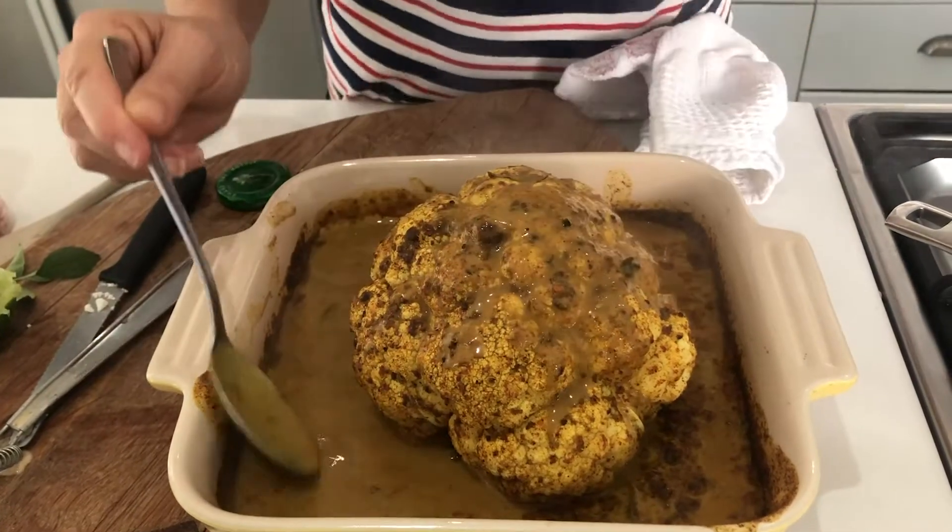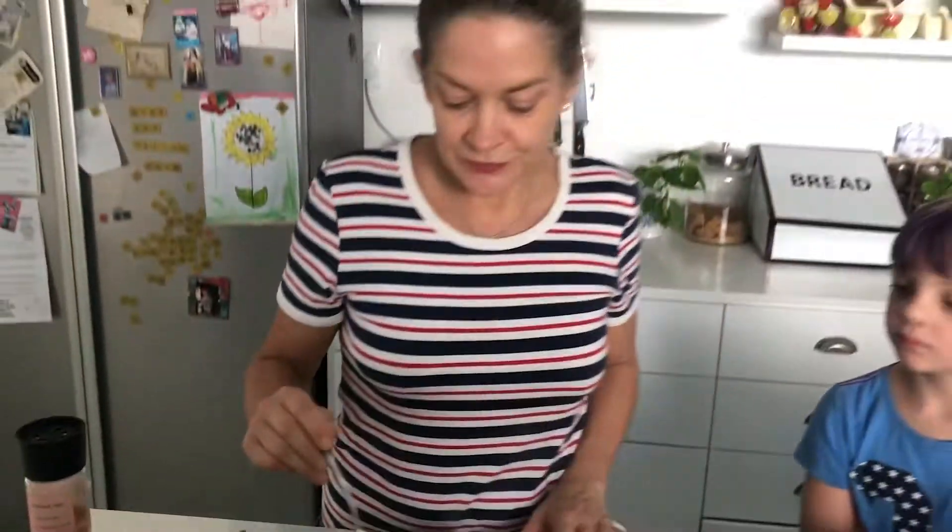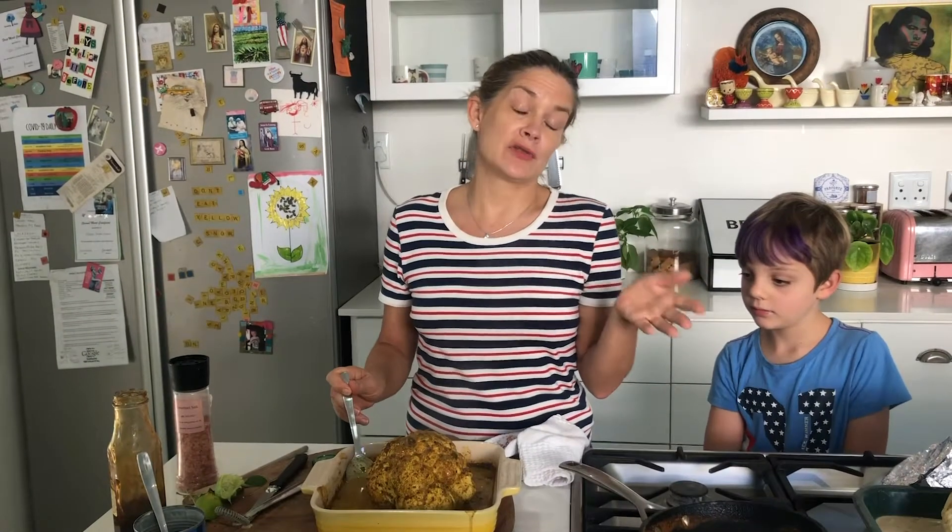And there we have it, a beautiful, beautiful roasted cauliflower. About four minutes preparation and hours cooking, when you can go and have a drink if you've got anything left, or have a nap, or do whatever you like really. And that's it, enjoy.